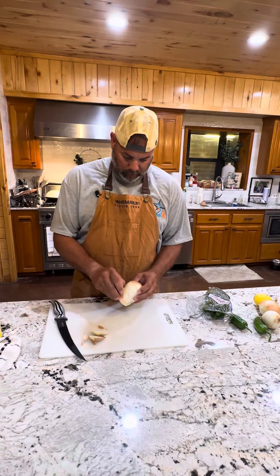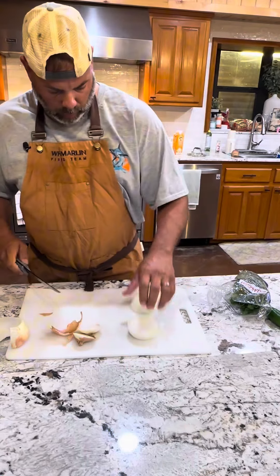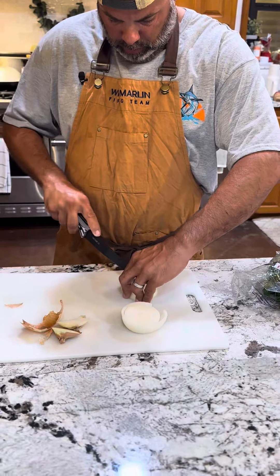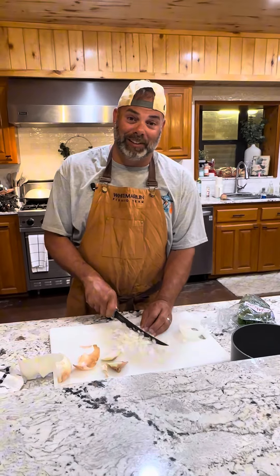Like comme ça. I nearly cut my finger off here — I'm crying, I tell you, these onions are fresh.